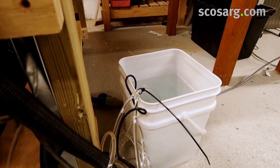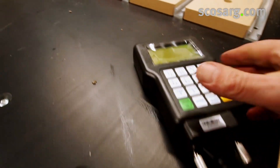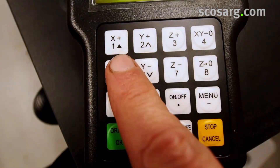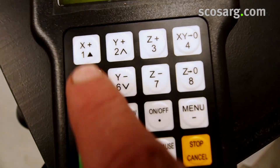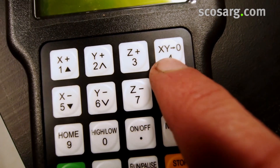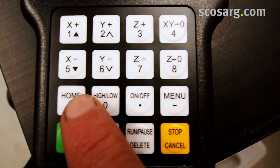The machine is connected and on its table. The handheld controller is here — the USB port is on the top. We have here the X home, forward and backward controls, and the same thing with the Y and Z up and down. That button zeroes the X and Y to wherever your current position is, and that's your home position.